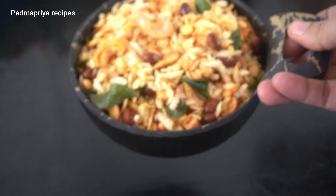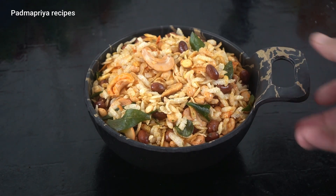You can try this recipe. Please share this video with your friends. Thanks for watching. Thank you.